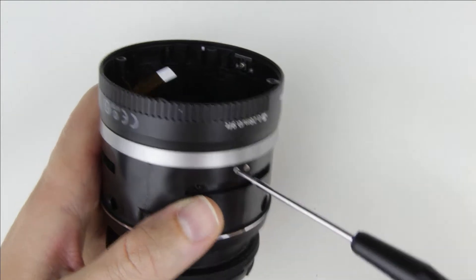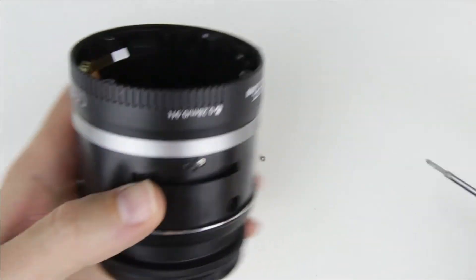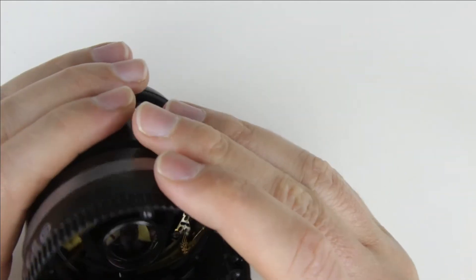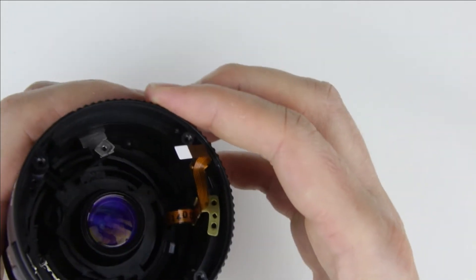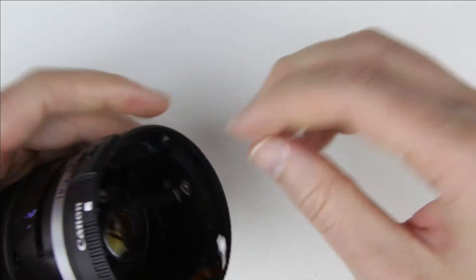The next step is to remove those two small screws. Zoom to 55mm, then remove the metal part from inside the lens.